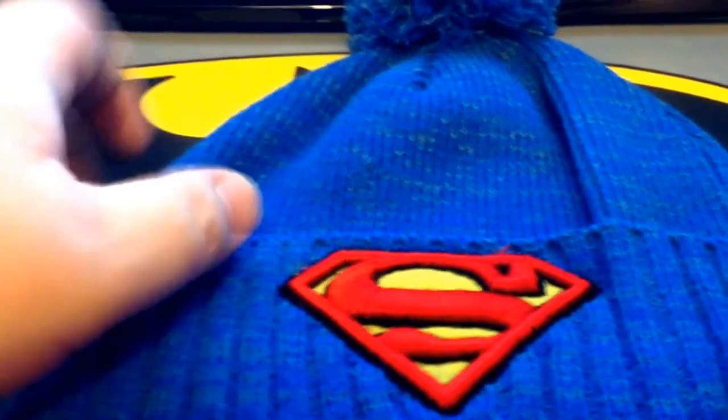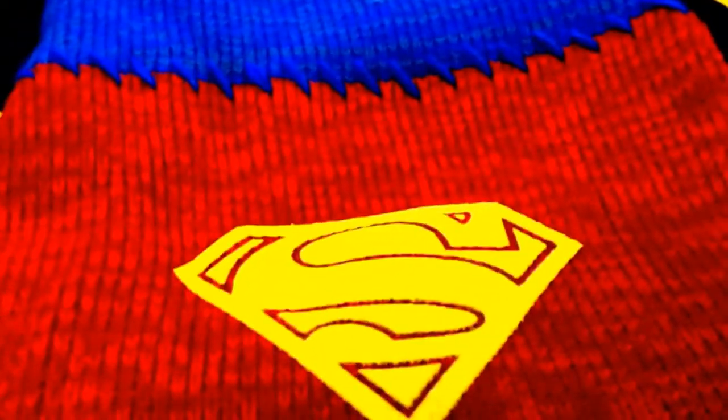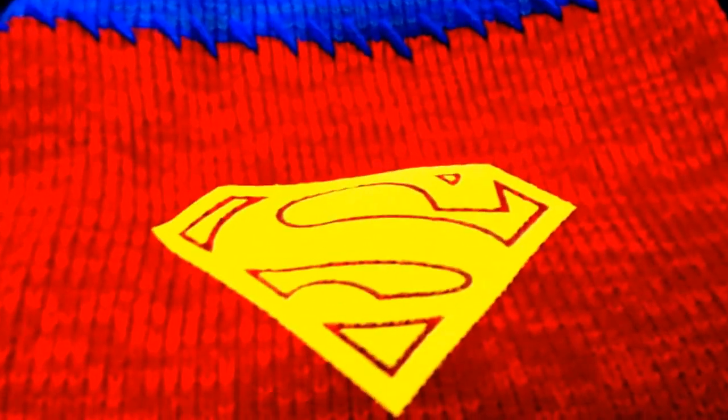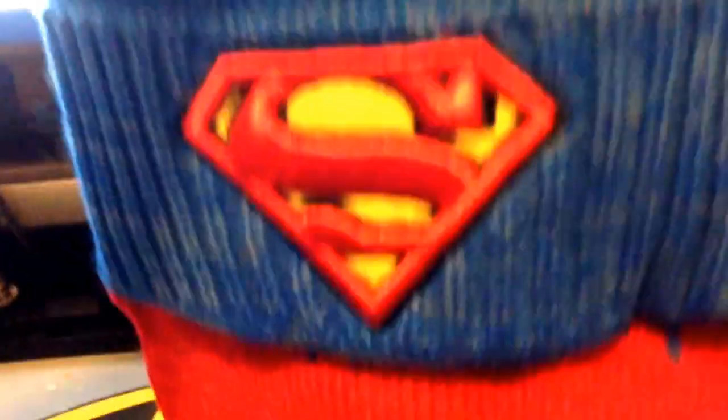What made this hat special was the neck guard. I had to buy it. I'll probably never wear it. It's definitely not going to go in my display case or anything, but the hat has a cape. You can't beat hats that have capes.